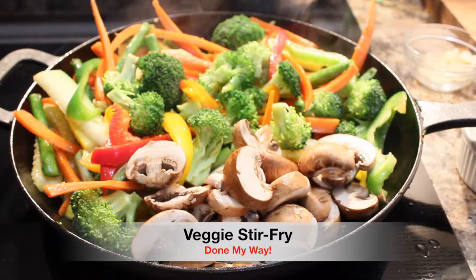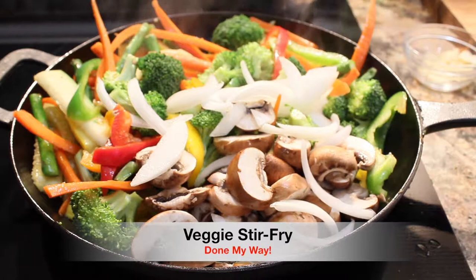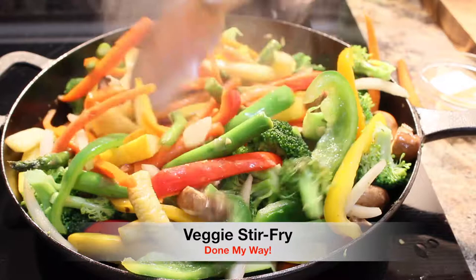Next I'm adding sliced sweet onions, which are a must-have. Next I will be adding six sliced garlic cloves — this also adds a delicious flavor. And by the way, garlic is very healthy for you, so make sure you add that in the stir-fry.